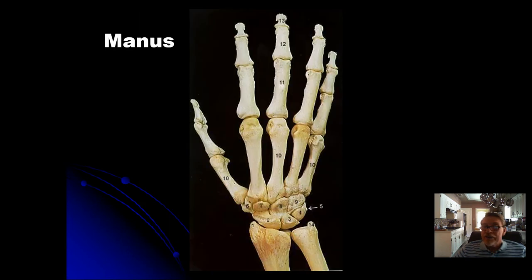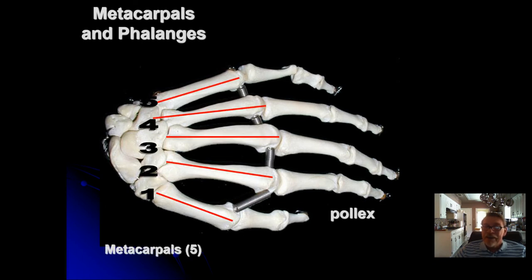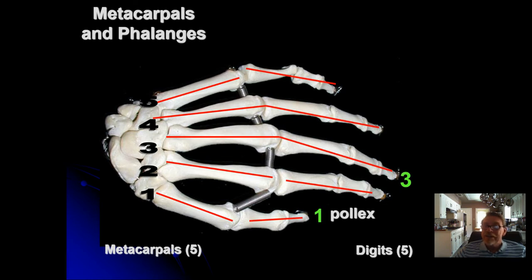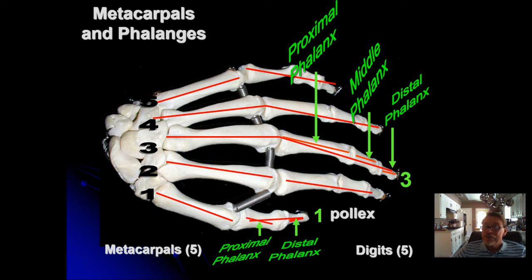The metacarpals and phalanges are the easier ones to learn. The five metacarpals are simply numbered one through five, starting with the thumb (pollux). Each finger has three phalanges: a proximal phalanx, a middle phalanx, and a distal phalanx — except the thumb, which only has a proximal and a distal phalanx.